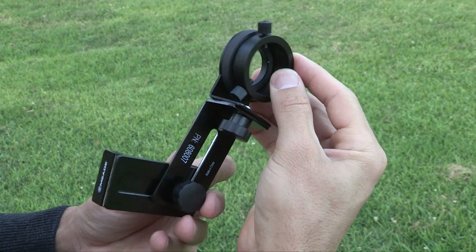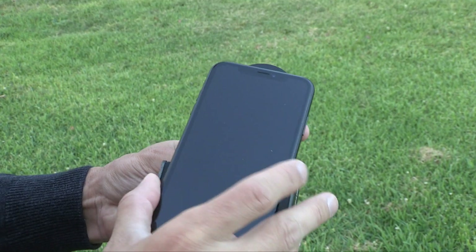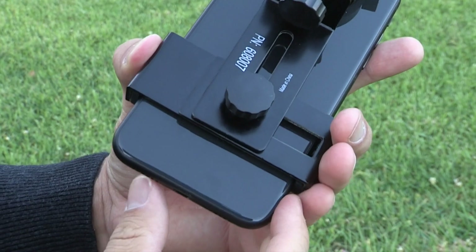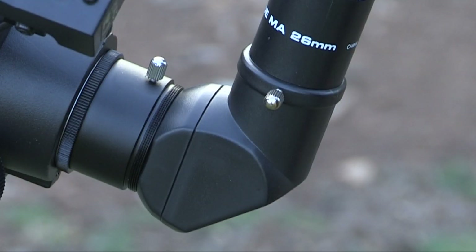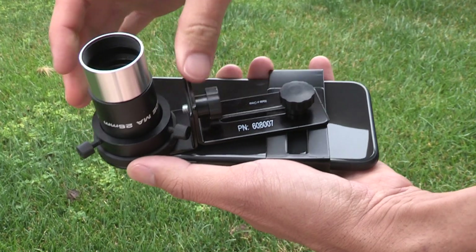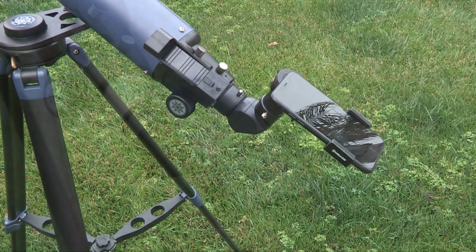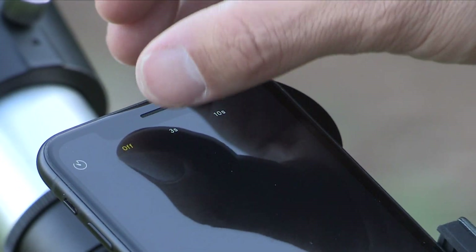To attach the smartphone adapter, loosen the phone holder bracket lock knob and rotate the bracket so it is perpendicular. Expand the bracket to fit your phone — you may need to remove your phone case. Make sure your phone is secure and the camera lens is in the middle of the eyepiece mounting ring. Tighten the lock knob so the phone is securely in place. To attach the eyepiece, carefully pull up on the rubber eye cup to remove it. Loosen the eyepiece holder screw to take the eyepiece out of the telescope. Loosen the eyepiece thumb screws and place the adapter on the eyepiece. Tighten the thumbscrews and insert your eyepiece with the adapter into the telescope. Find objects and focus the camera to take pictures. Sometimes outdoor elements can cause movement, so set a timer on your phone to help capture a crisp, clear image.